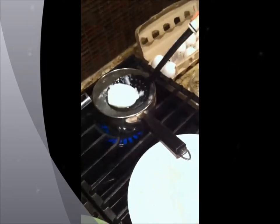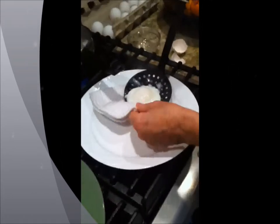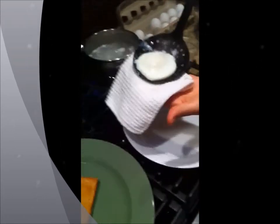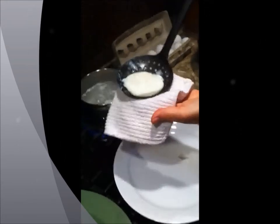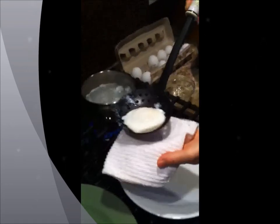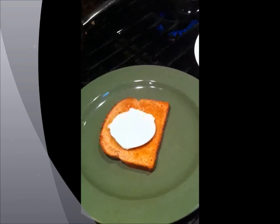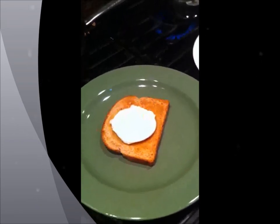This egg is absolutely perfect. Now look at that beautiful egg. With my cloth, I'm taking out all the excess moisture because I don't want my bread to be soggy. I take it and put it onto my toast.